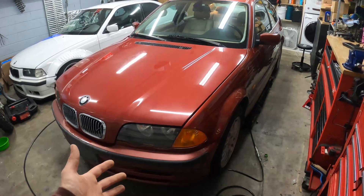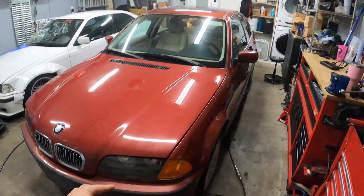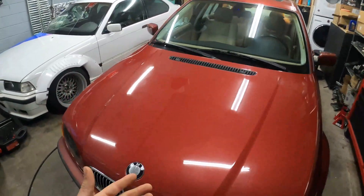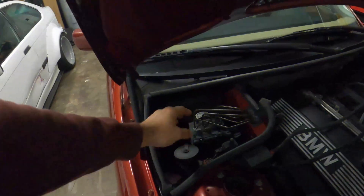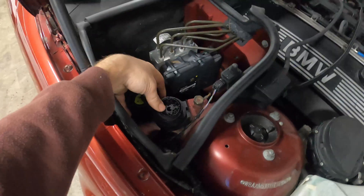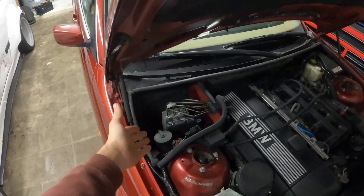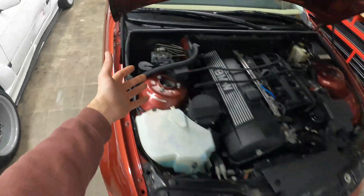Here is my 2000 E46 328i BMW, and although this car has an OBD2 port inside of the driver's footwell, it also has a 32-pin adapter here in the engine bay. Right next to our ABS unit you have the 32-pin adapter — it has a cap on it with all these pins. If you want to scan anything besides the DME, you would need to connect an adapter to this OBD port, and that would allow you to scan it.